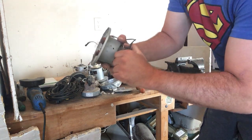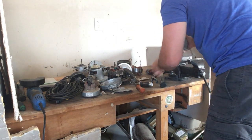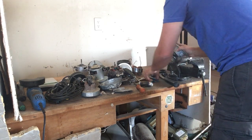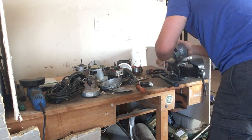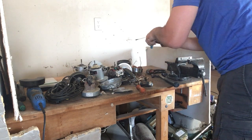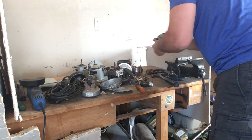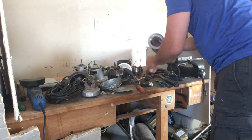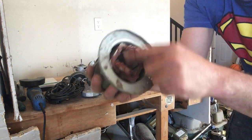I'm going to go ahead and take out this brass connector here — just hit it with a hammer. Cut the winding. There's one, there's two. Some tin shred.